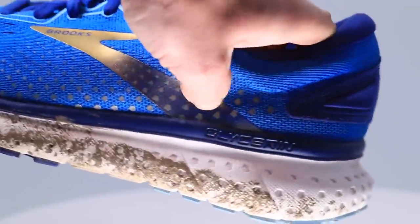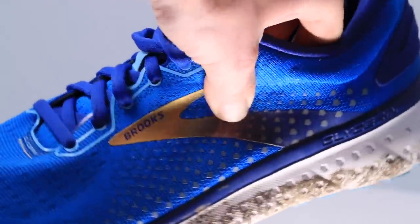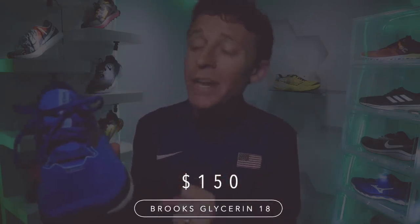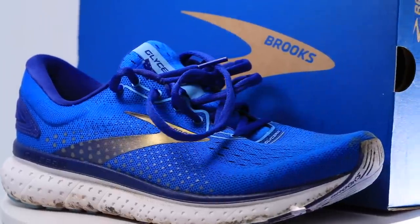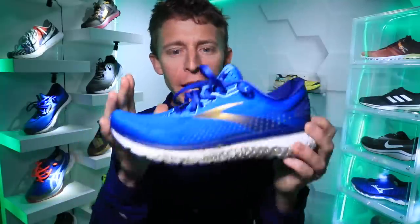The one hiccup in this first impression: the $150 price tag. I like daily trainer shoes to fall into that $130 category, maybe $140, so $150 gets a little high for a daily trainer. Maybe they're thinking the rubber on the outsole means you'll get more miles out of it — not sure. It's not horrible, but I'd prefer to see that $130 to $140 range. With that said, I'll get you the full review after 50 miles — my gut says we're going to get to 50 miles in this shoe.